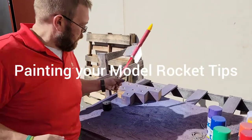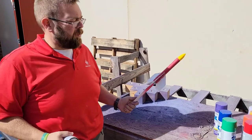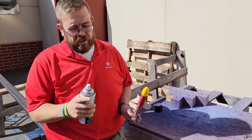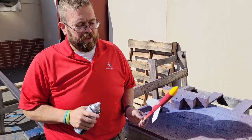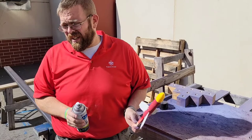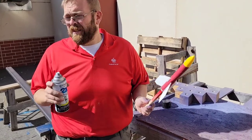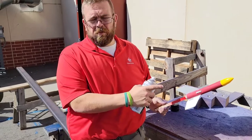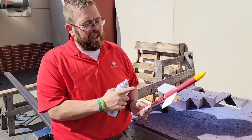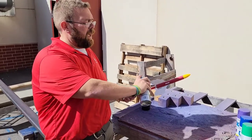We're going to be spray-painting our rockets here. This one we're painting black. We're going to do three coats. The first time we go, it might not look the greatest, and that is fine — it's much better than holding it too close and causing it to drip, because then it gets really wet and doesn't look good.